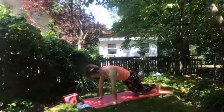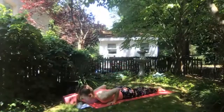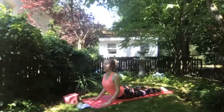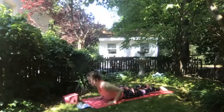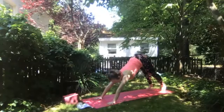Exhale knees and feet release, lower all the way down to your belly. Replace hands under shoulders. Inhale peeling body up off the mat, retracting your shoulders, elbows back towards the hips, opening through your chest. Exhale release down to the mat. Inhale through tabletop, exhale downward facing dog. Dropping your heart through your arms, staying here for a breath.